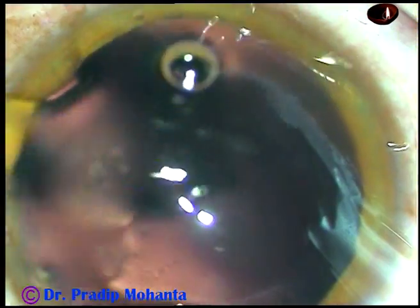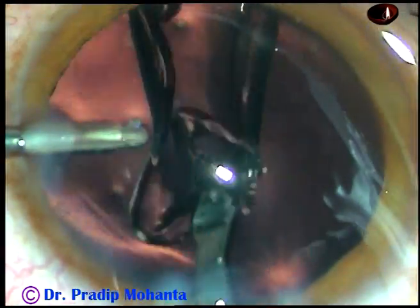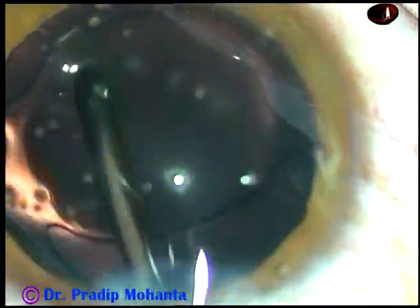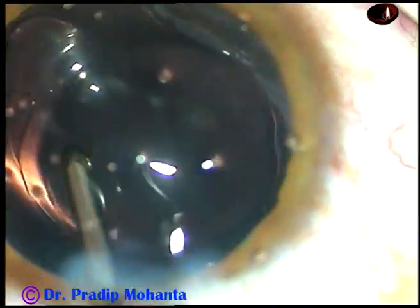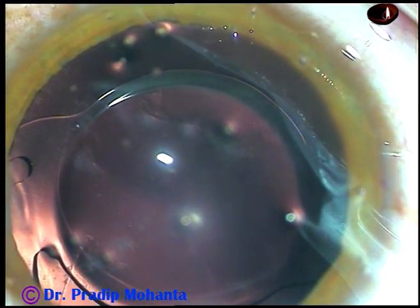And now, hydro-implantation. The lens is implanted in the capsular bag. The irrigating probe keeps the AC formed and places the trailing haptic in the capsular bag. The lens is rotated and the case is done.